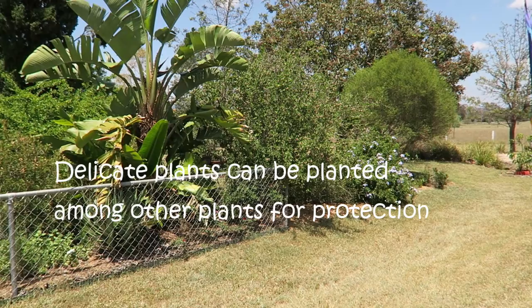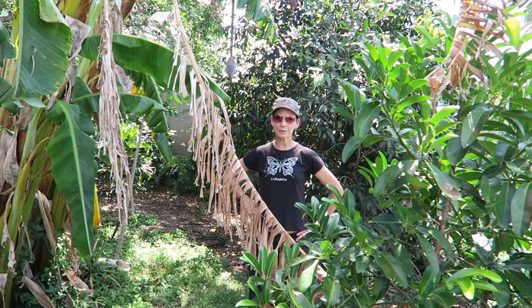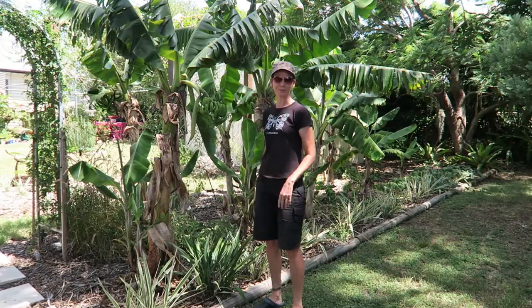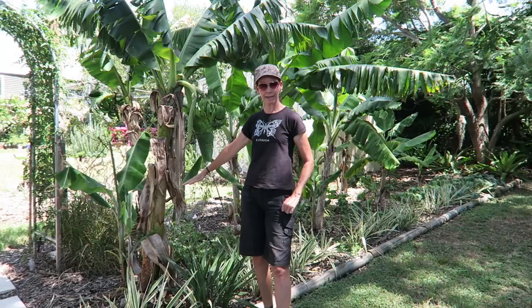We've got quite a few different types of bananas in our yard because we've got a bigger yard, but you could easily put one of the smaller bananas in a suburban backyard. So this is a dwarf banana — probably more suited for really small backyards. As you can see it doesn't take up much room at all. A banana is actually a herb. When the fruit's finished you cut that trunk out and you'll get new suckers come up which will bear fruit as well.